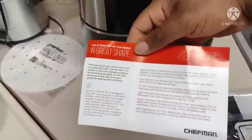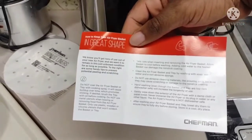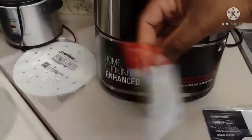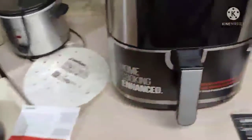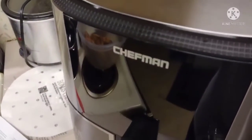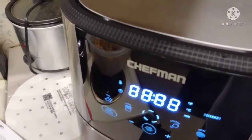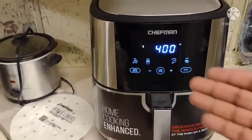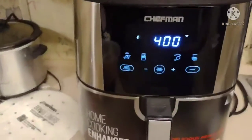It basically tells you what you need to do to take care of your air fryer — it's got everything you need to keep it maintained. And y'all, I'm about to plug this in real quick. Without further ado, we're gonna plug this in — and there it is!